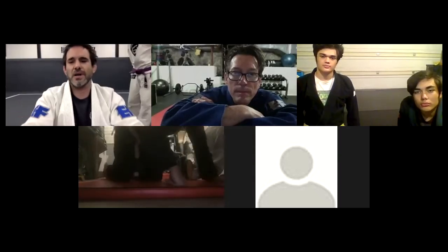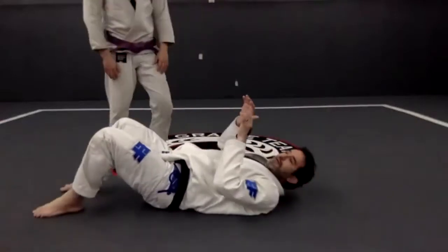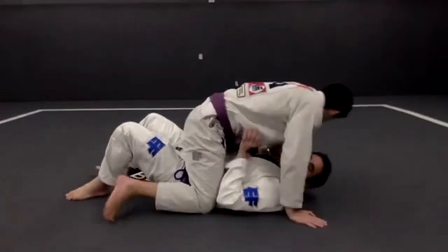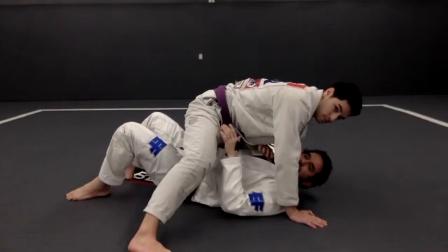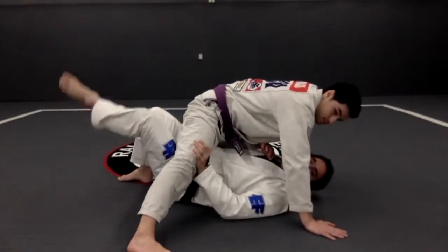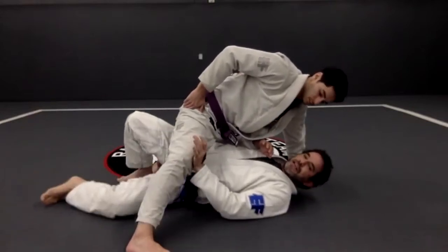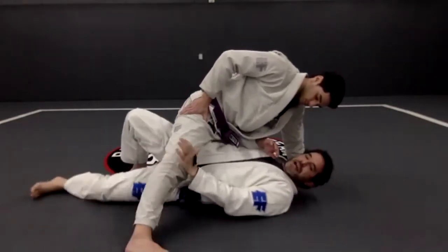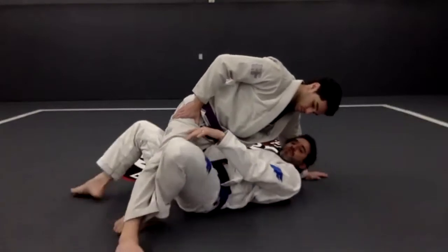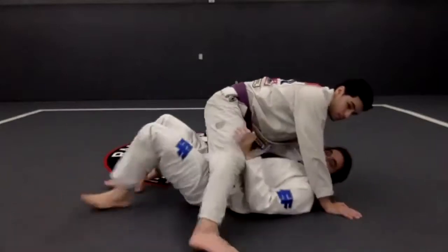We are going to start by understanding the position where the person is on top. The person on top is going to straighten one leg out. So what I want to do is use my bottom leg — the bottom knee comes in. Once my knee gets here to this side, I step on the mat, I start to move, I move my hips out, and then I lock the half guard.